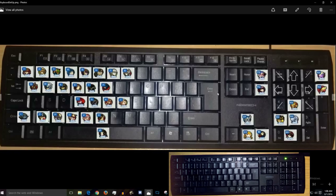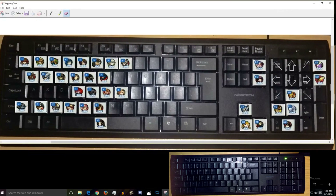To make this easier I'm going to draw on the screen. Everything on the left side is left hand, everything on the right side is right hand.